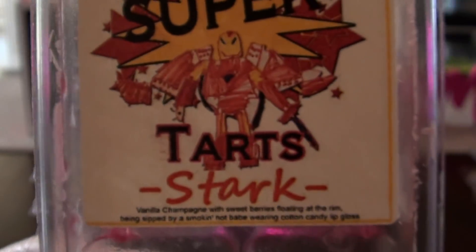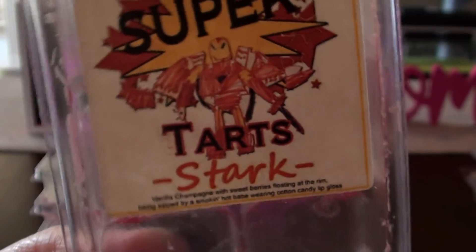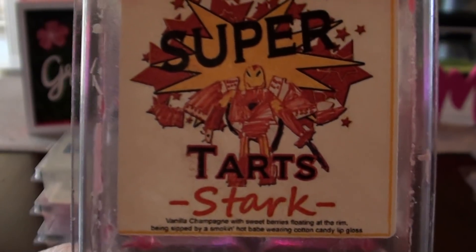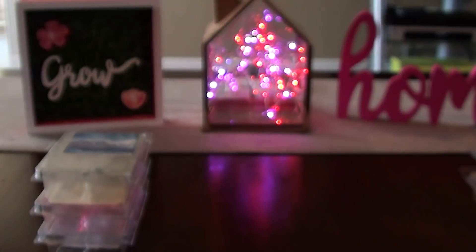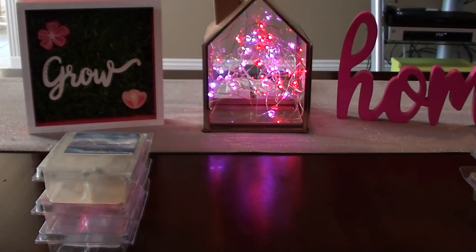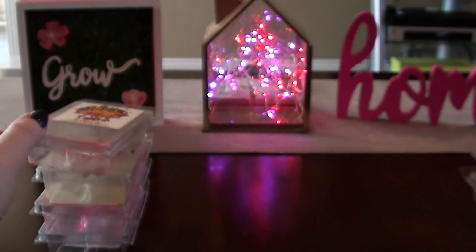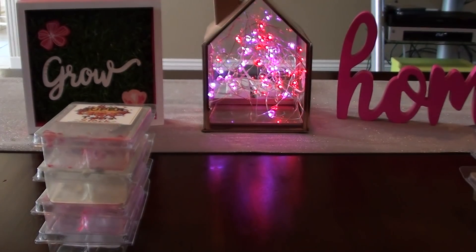Stark — I actually really do like this one, but I warmed through three of these. The first time I warmed it, I absolutely loved it, and then the second time I was just kind of like, it's good but I don't need to repurchase it. It's vanilla bean champagne with sweet berries and cotton candy. It's good if you just like a fruity type of scent, but I feel like I burned out on these kinds of scents after warming through so many fizzy pop champagne-type scents.